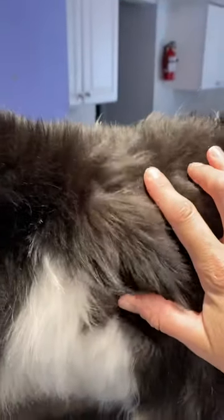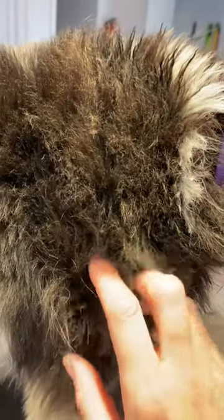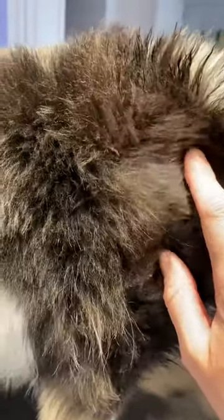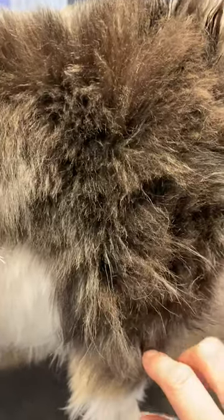This is all damaged coat that has been dark combed, has undercoat, and isn't growing in right. Every time it does grow, it just gets re-damaged.